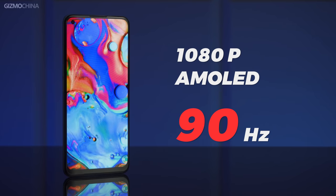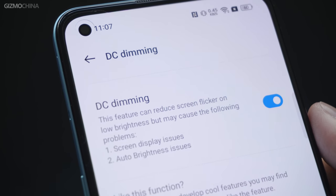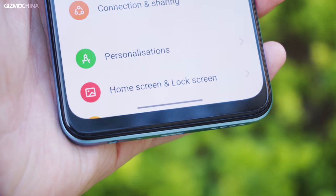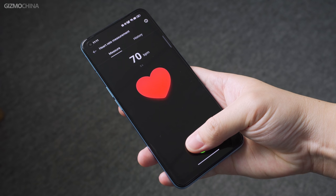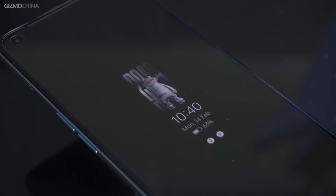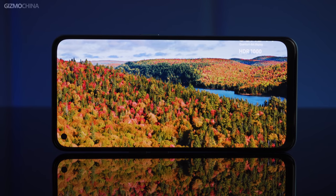The screen of the Realme 9 Pro Plus hasn't changed much compared to last year's model. It's still a 1080p AMOLED display, but the refresh rate has been upgraded to 90Hz and there is also DC dimming. The lower bezel is still thick — I personally hope Realme can make it a little narrower. The fingerprint recognition is in-display and heart rate measurement is possible. The colors are vibrant and it also has AOD. It's an upgrade, but not a big one — you won't be buying this phone for the screen.